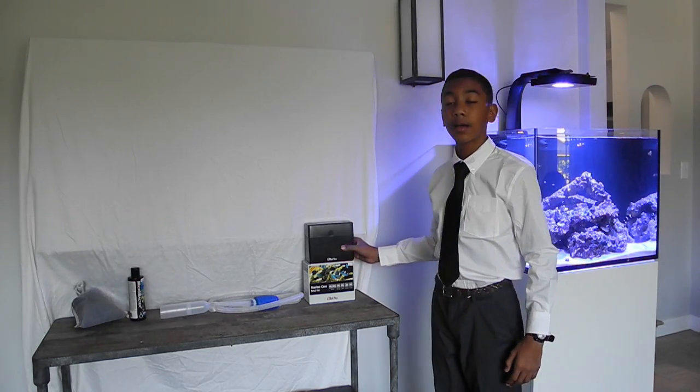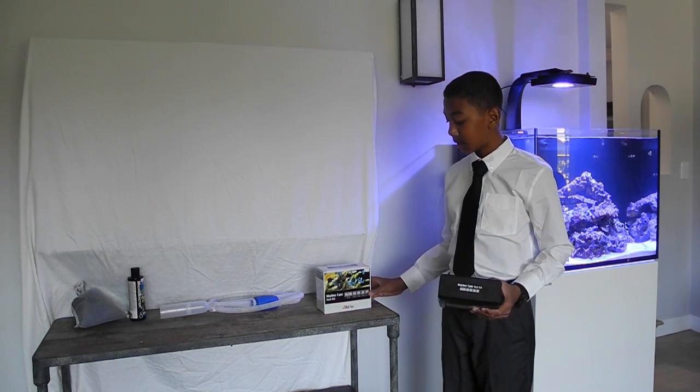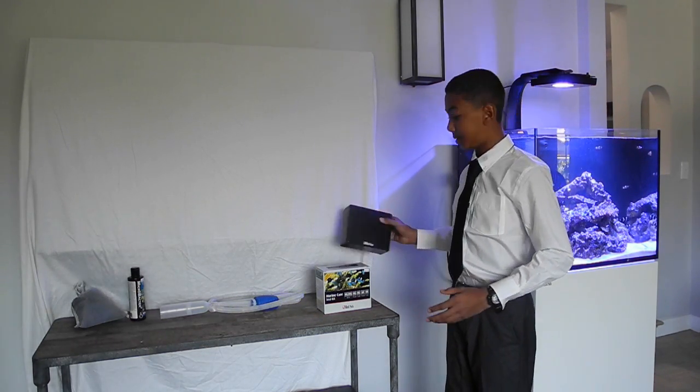Then, once you see the symptoms of high nitrates and ammonia, you guys should pick up a Red Sea Marine Care test kit. This test kit has tests for ammonia, nitrite, and nitrate, and their tests are very easy to do.